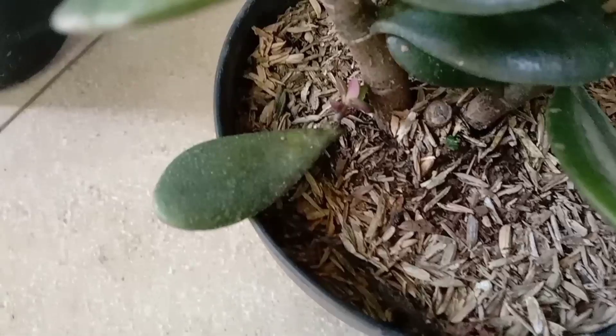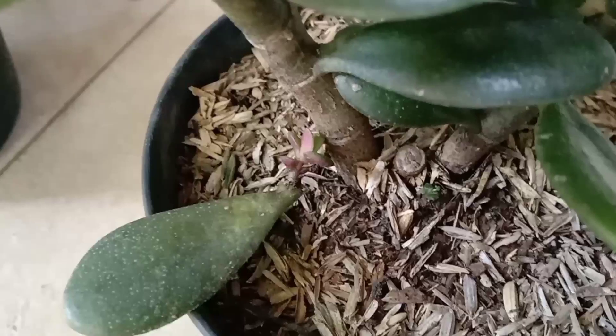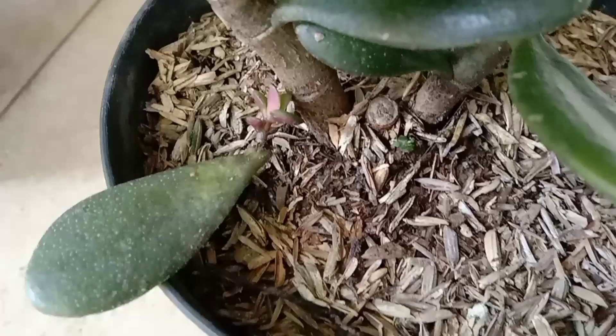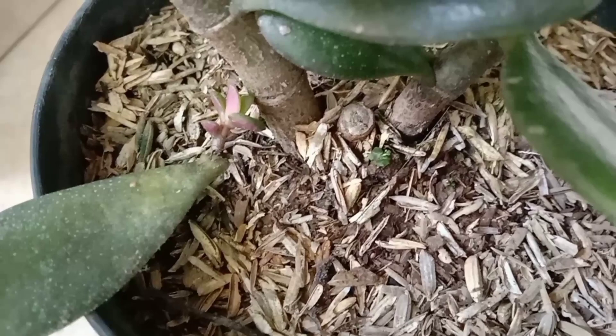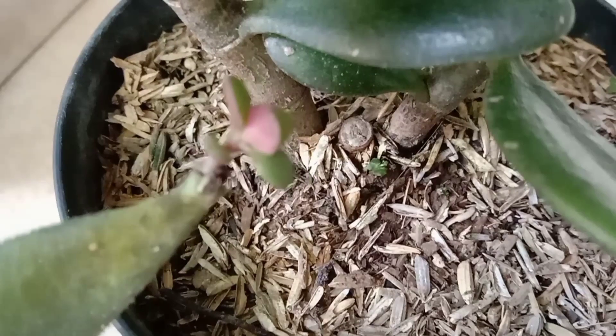Dan ini ada salah satu daun yang mengeluarkan tunas. Kemarin daun ini sempat patah tapi tidak patah sempurna, jadi masih ada sedikit nyangkut di pohonnya dan mengeluarkan tunas. Kali ini daun ini akhirnya rontok dan tunasnya pun masih tetap berkembang. Kemarin tunas ini ukurannya sangat kecil, sekarang sudah mulai agak besar.